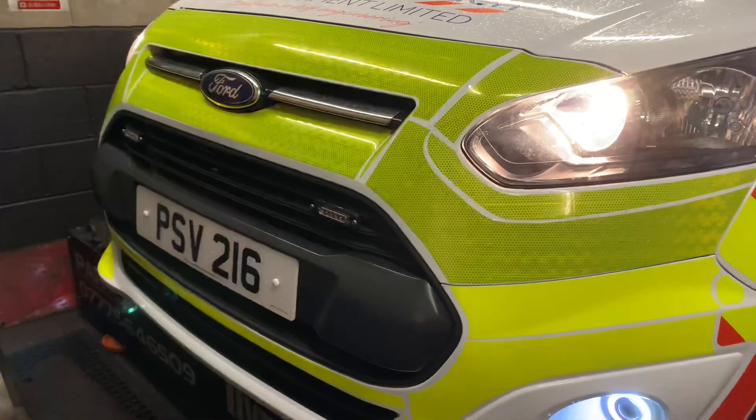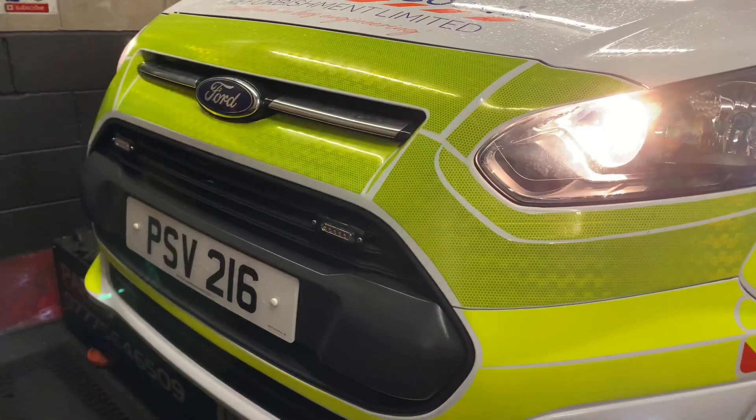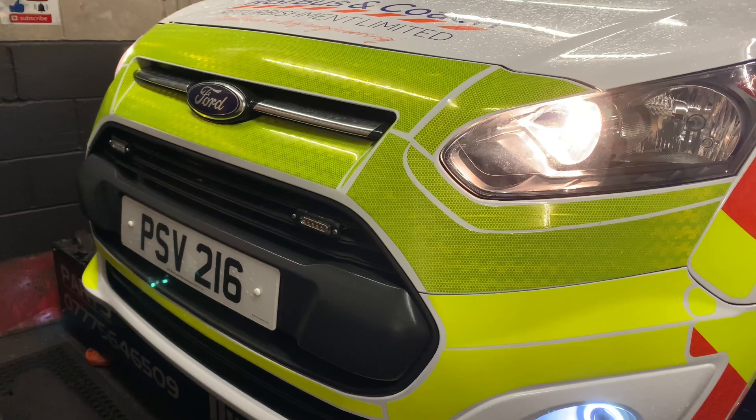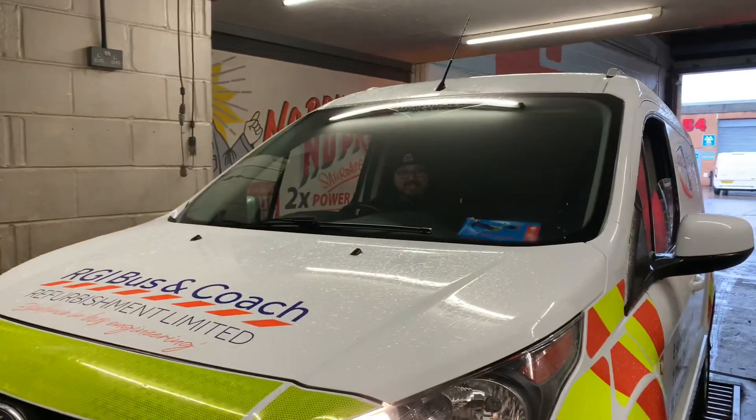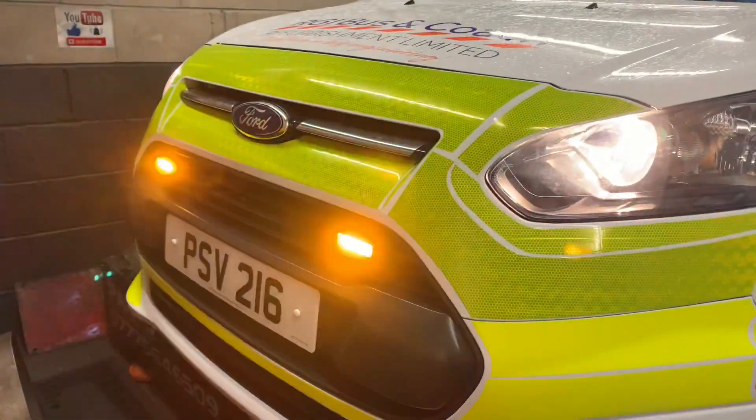And this, ladies and gentlemen, is why it's essential work that we keep this vehicle on the road — because it's got flashy lights. You like that, don't you Rich? Get him on the super, mate.